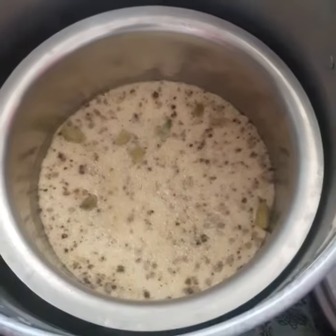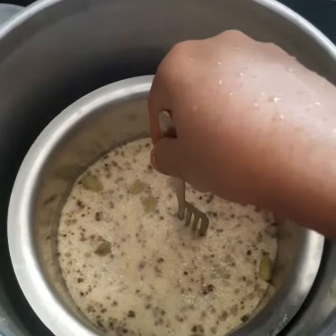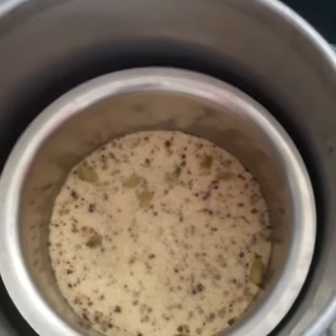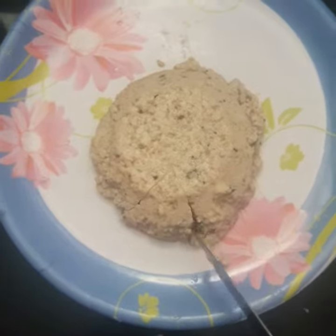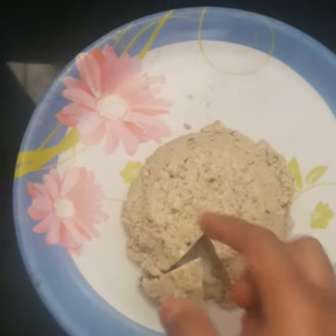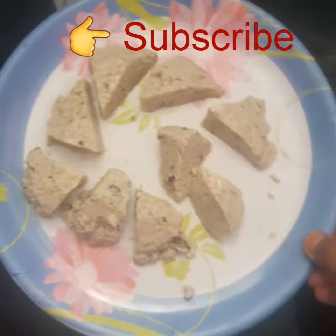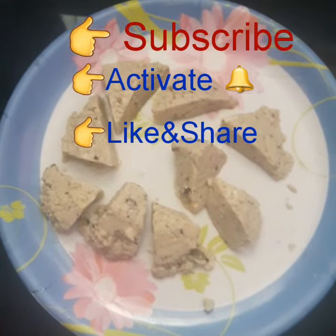Then pour the egg into a bowl. Put a toothpick in a fork and put it in a bowl. Thank you.